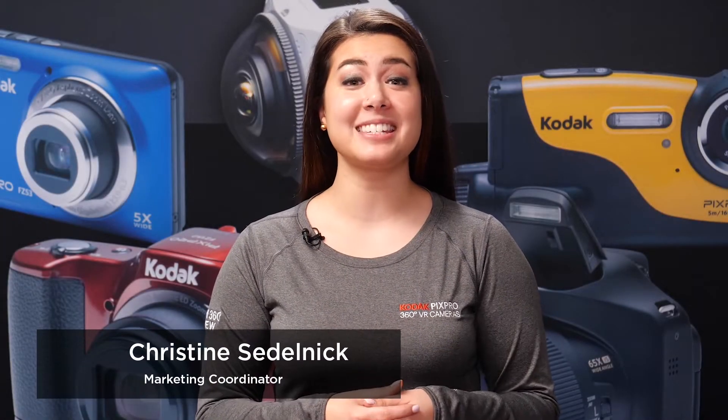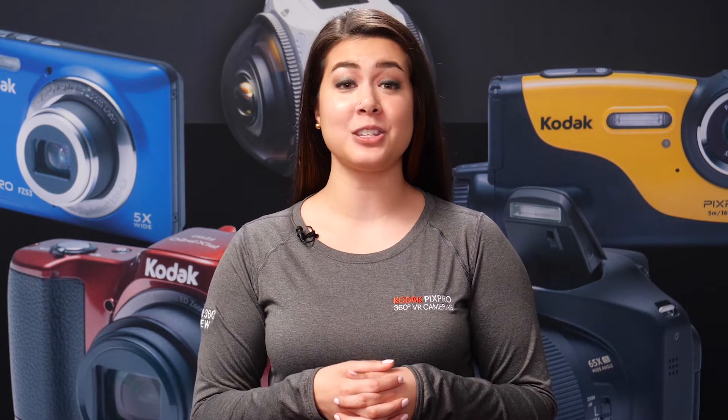Hi, my name is Christine. We're here at the Kodak PixPro headquarters, and I'm going to be talking to you about the latest in our lineup of Kodak PixPro cameras.